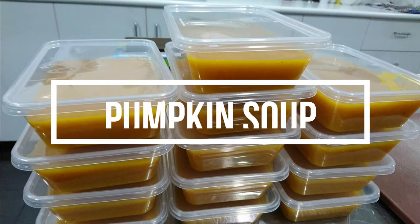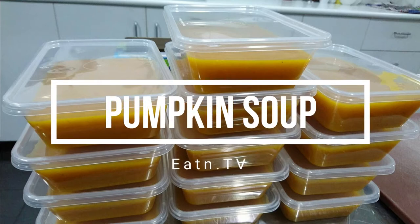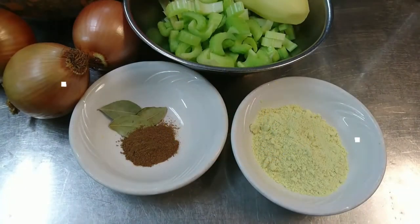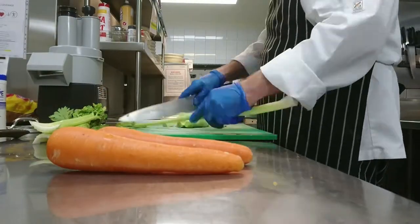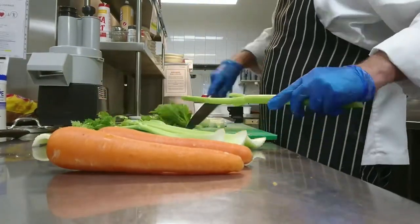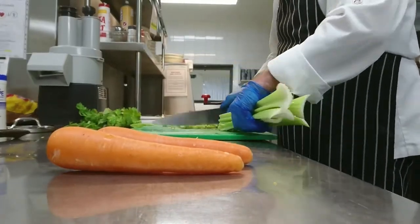Hello and welcome to Eton TV. Today we're making pumpkin soup that is absolutely delicious. We have chicken stock powder, nutmeg, celery, pumpkin, onions, and carrot. We're going to slice them all up, peel the carrots, and chop up the celery.